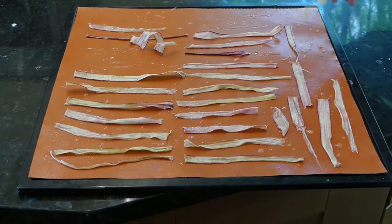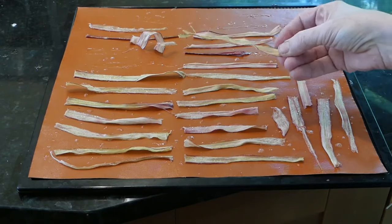I even use my dehydrator — I make candied rhubarb in my dehydrator. It's a little chewy, a little sweet, a little sour. It is completely addicting. I'm warning you now.